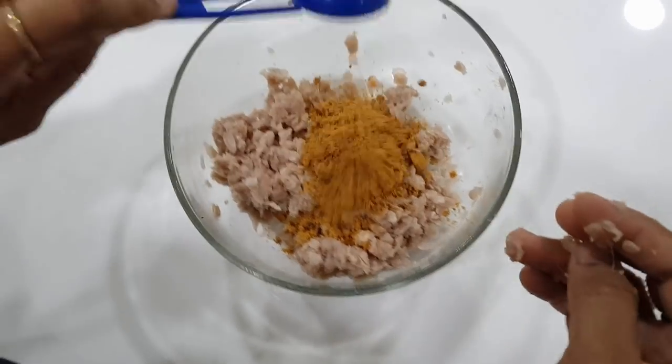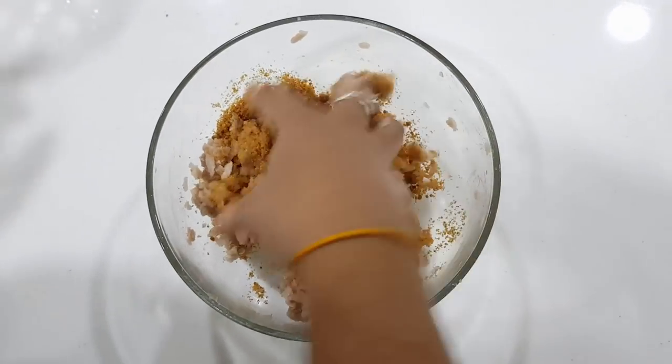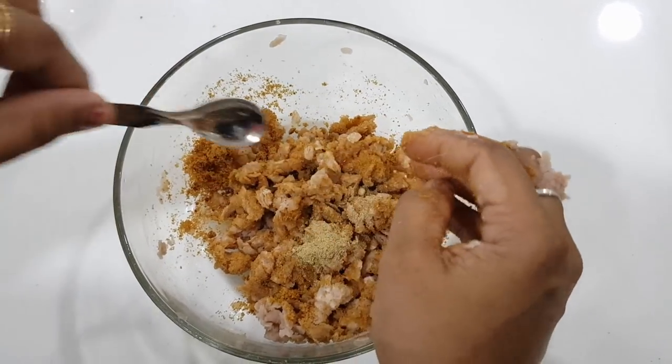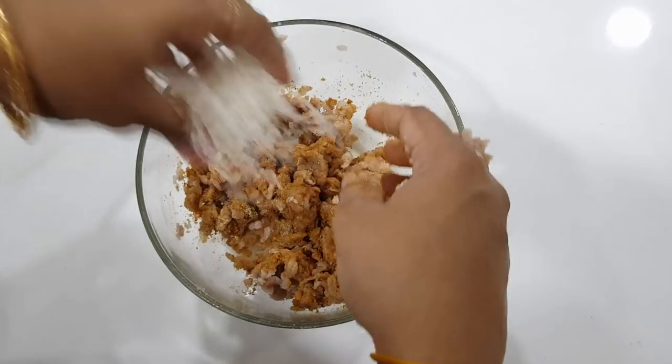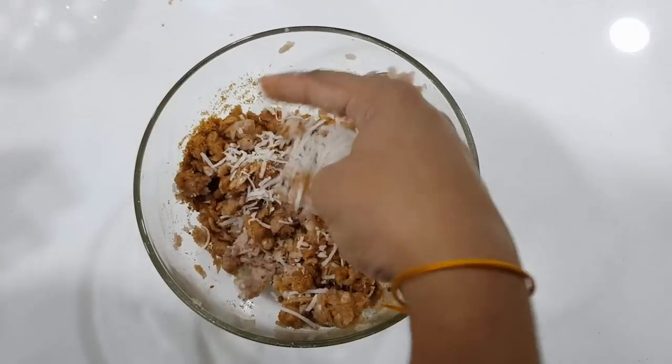So we will add 2-3 tablespoons of sugar and add some coconut. There is fresh coconut and there is dry coconut.